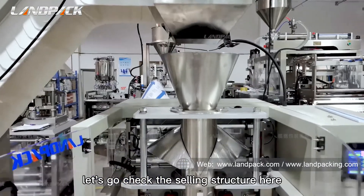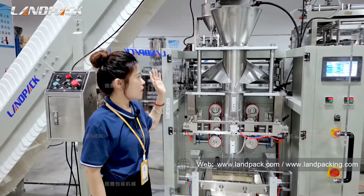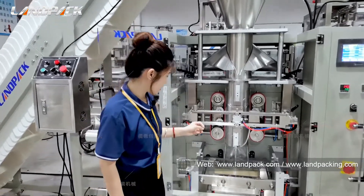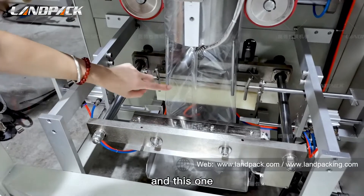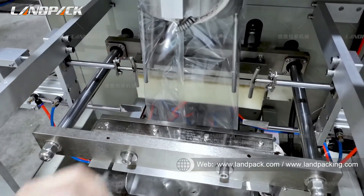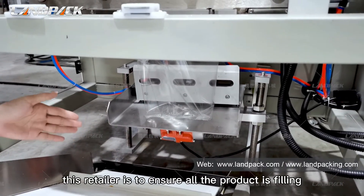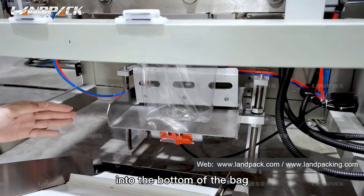Let's check the sealing structure. This one is the bag former. Generally, one bag former is suitable for one bag width, so if you need a different bag width, you need to purchase the corresponding bag former. This one is the date printer, which prints the date on the package. At the bottom of this machine there is a vibration settler. This settler ensures all the product is filled into the bottom of the bag so the product cannot be cut by the sealer.